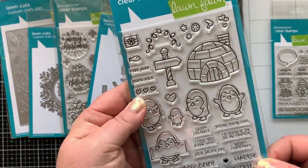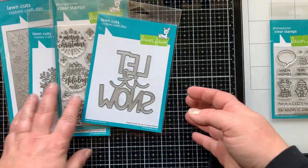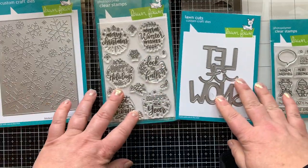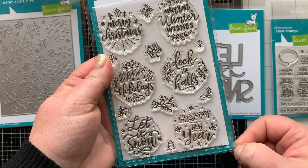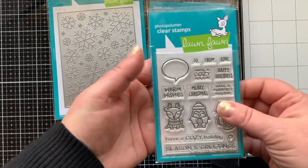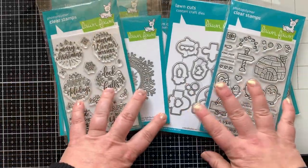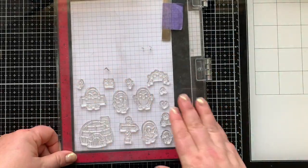This is the Penguin Party stamp set — brand new from Lawn Fawn and so adorable. There's a coordinating die set I'll be using as well. I'm also using some standalone dies new to this release: the Magic Iris Snowflake Add-On, the Magic Holiday Greetings stamp set, the Stitched Snowflake Backdrop, the Giant Let It Snow die, the Say What Holiday Critters stamp set — I'll use the talk bubble from that — and the Snowflake Background Stencil set, which is a two-piece stencil set.